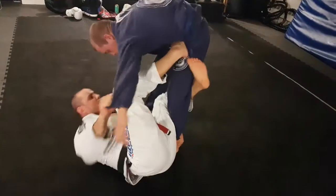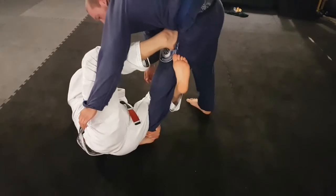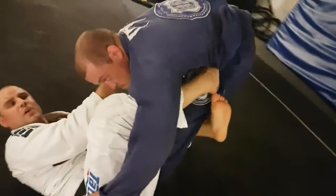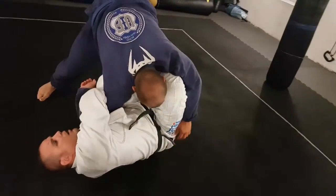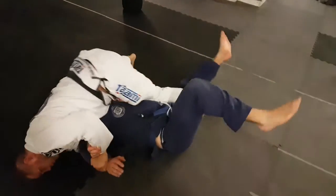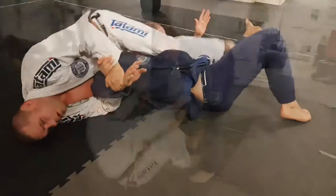Exposing that de la riva hook, there we let go of the sleeve, we go to the cross collar, bring him down, let go of the Achilles, get the wrist control, cross the over hook, squeeze the mirror. Now from there I'm going to bring him up and over, and I'm going to go up into the tripod position here, finish this way.